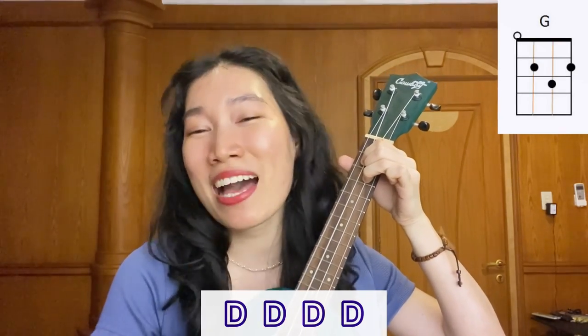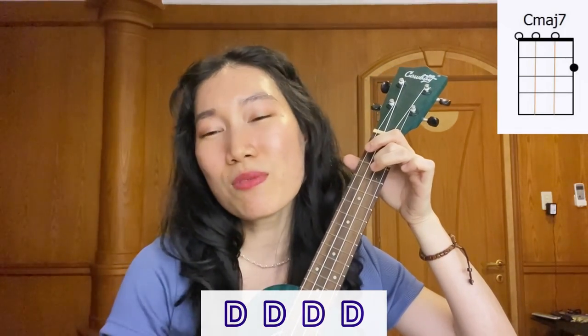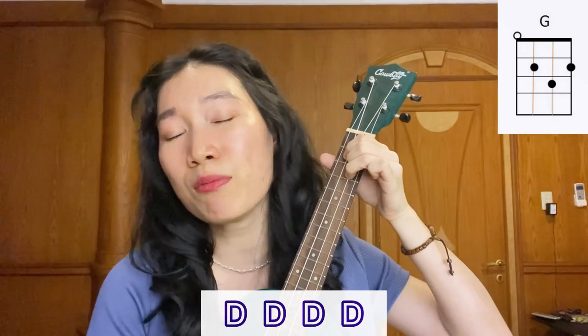And then the rap part — we're going to strum four times and we're going to play only C and G chord. You're not a silver lining, you're the one who's just like me. I can always feel you beside me. Everything will blow up, we'll be like this.